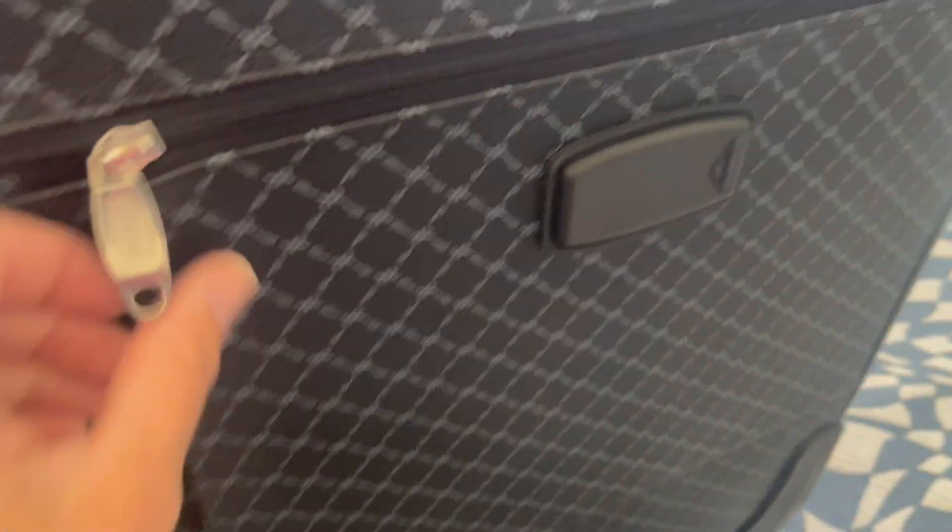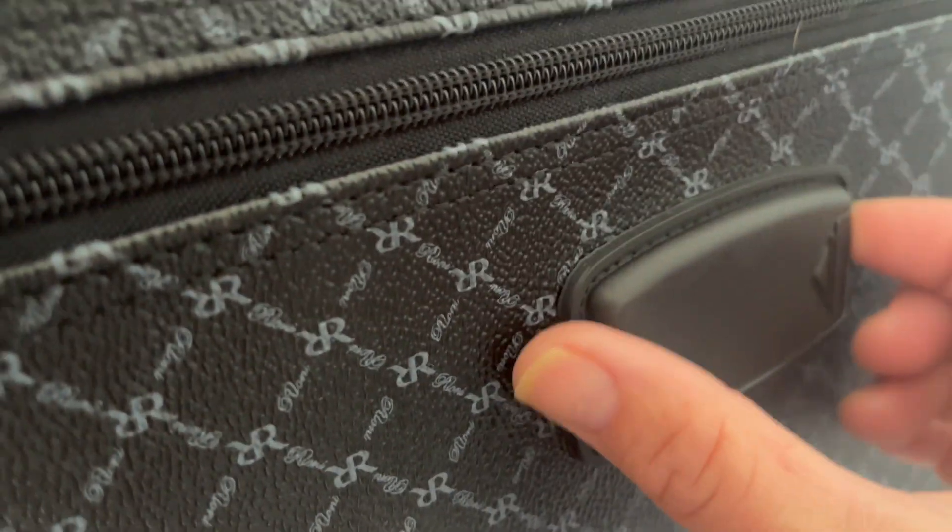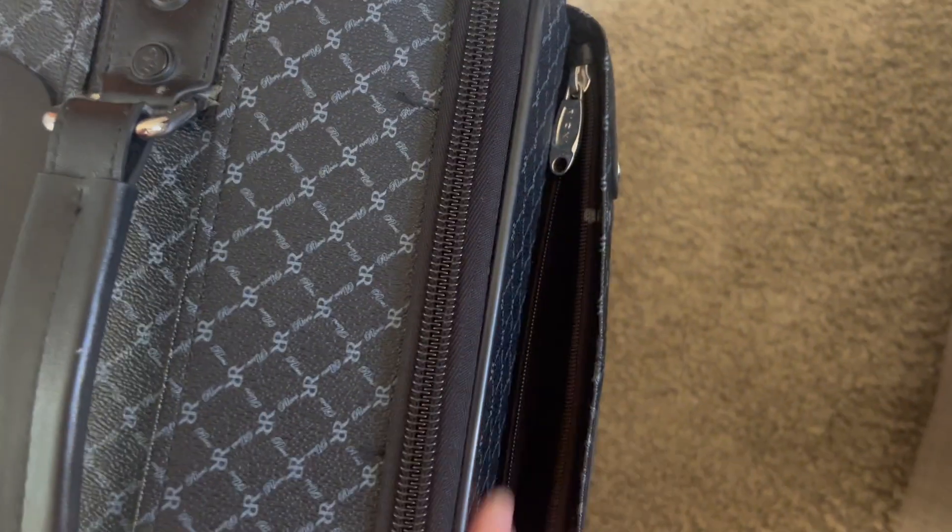It has two front pockets and a back pocket — you can see the branding there, it's really nice quality. You have this for your luggage tag information, you have your handle, it swivels really smooth, and it has a carry handle.